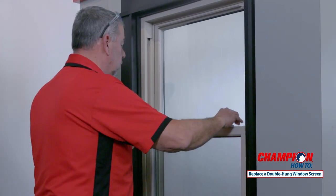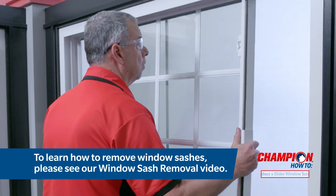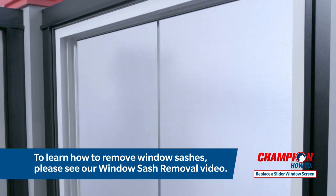In the remainder of this video our champion expert will show you how to replace a full screen in a slider window. To replace a full screen in a slider window you will need to remove both window sashes first.